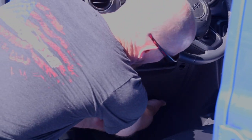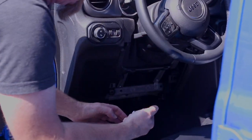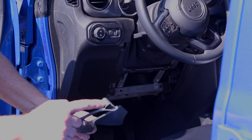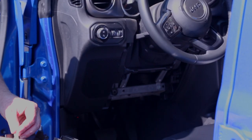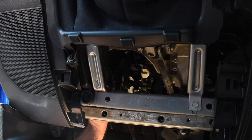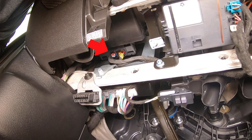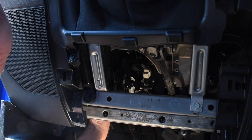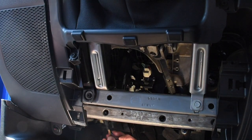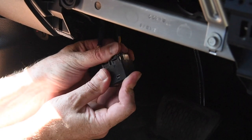Just grab a hold of the bottom and give it a good yank — there are three clips on each side that you need to snap out to get this panel off, and sometimes those clips do pop off. Reach back up underneath the dash and there are two pigtails that plug into the SGW module. Press the little quick-release pins on the back side, give it a wiggle, and both connectors come out — these are the plugs.